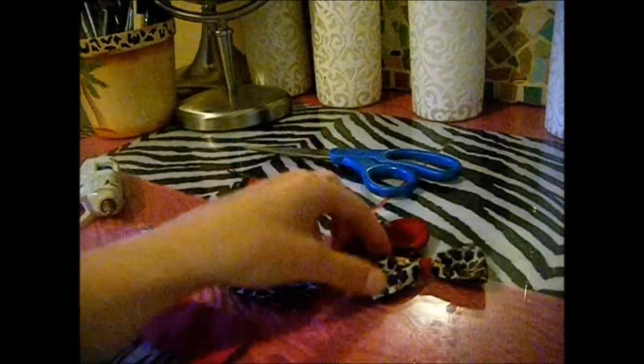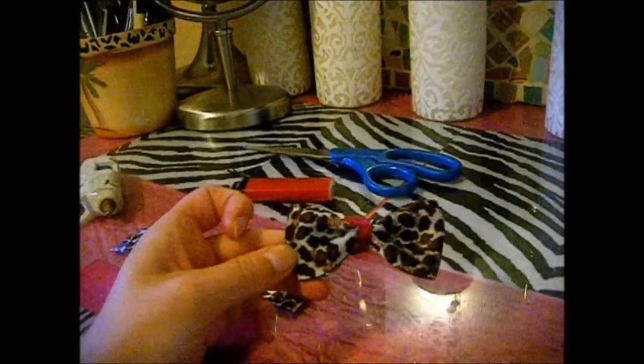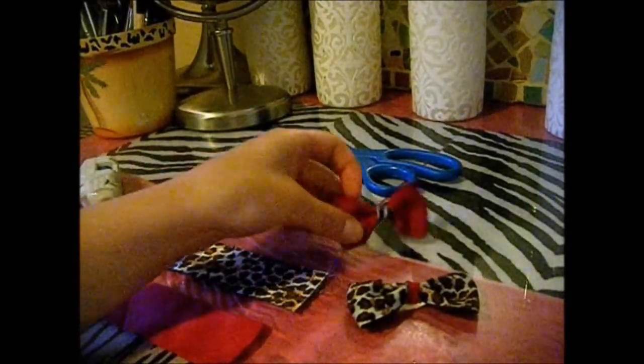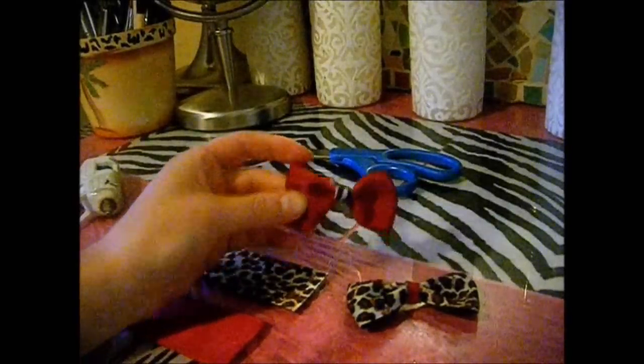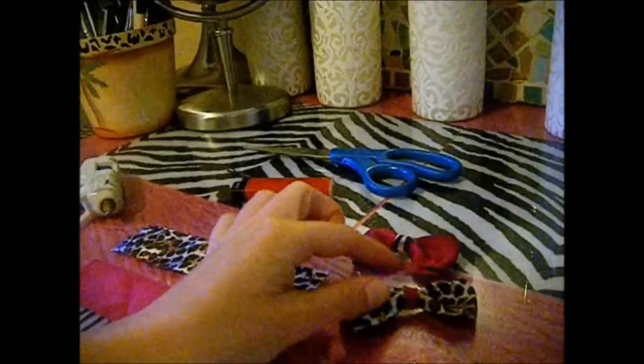Today we're going to make the cute little hair bow that I was wearing in my leopard romper outfit of the day video. It looks like this, and I also have a pink and zebra one that I made, but I'm going to make the leopard one that I had in my romper video.